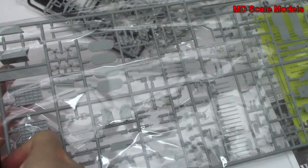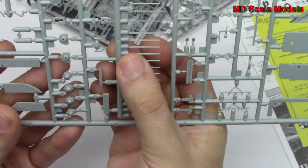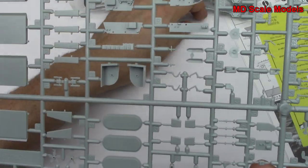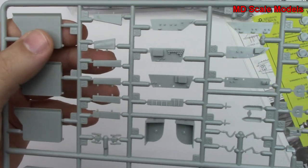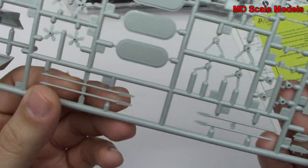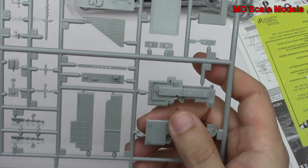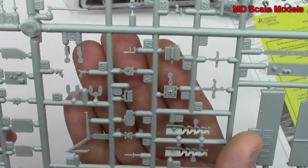This next sprue has the rest of the parts for the ship. These are the radio antennas — you can have them up or down. We've got parts for the elevators to bring the planes up to the top deck, and propellers, and our drive shafts for the propellers. This is probably for our control tower — the bridge — all very nicely molded with lots and lots of little details.